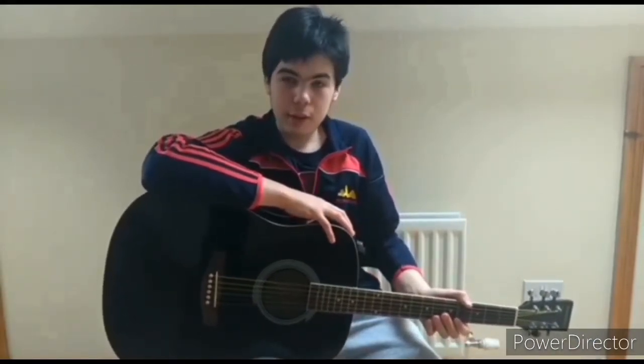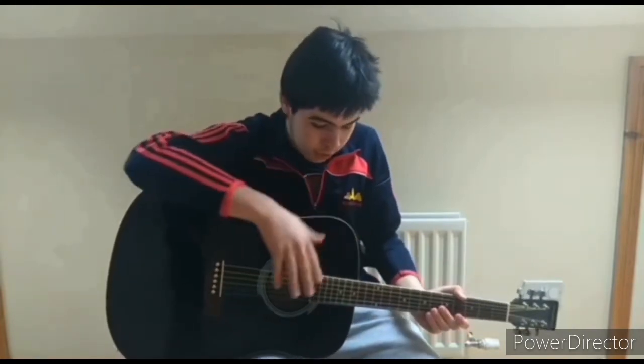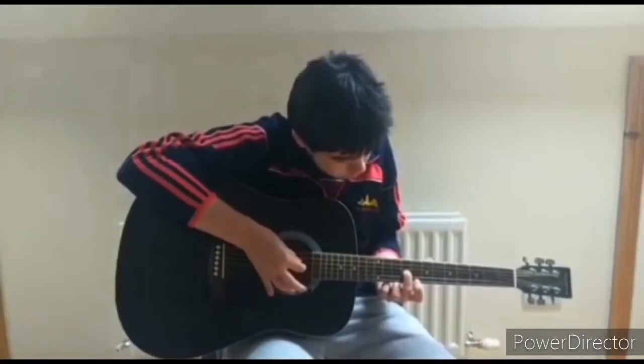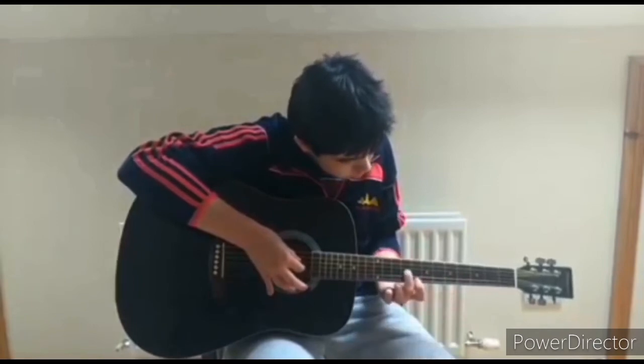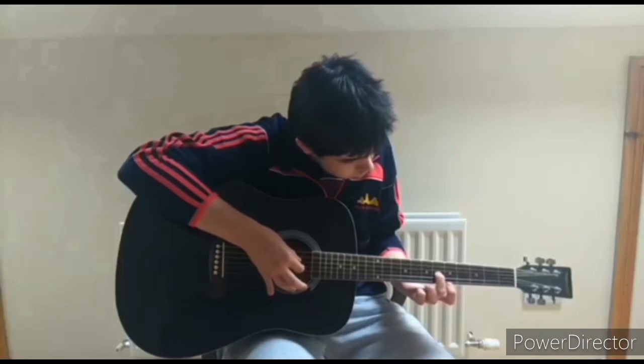Hi, my name is Shane. I'm a beginner on guitar and I don't really know what to play, but hopefully I'll have learned it by the end of this video. Hope you enjoy it. So what I'm doing here is I'm playing the A string — the A string is the only string that you need to use, no other string is required.